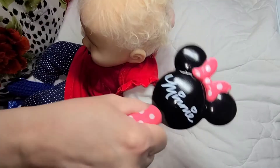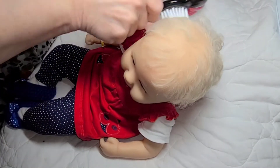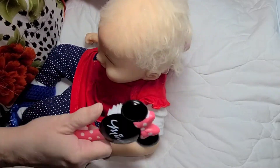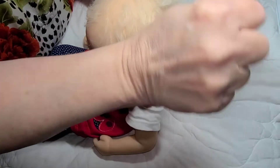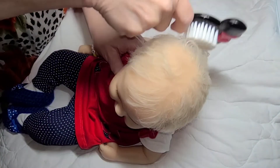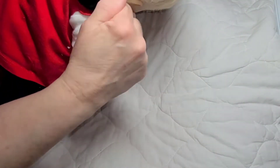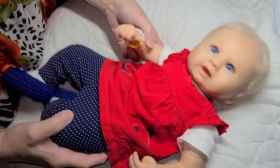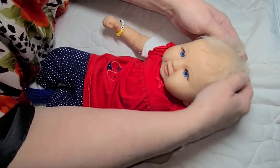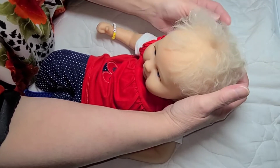People up north who have snow all the time probably think we're crazy, but we don't get snow very often. Carly's hair hasn't been combed since the last time I had her out, and that's been over a month. I'm going to comb it — that'll take some of the curls out, but I want to get the dust out. Then I'm not going to wet it; I'm just going to scrunch it and that'll bring her little curls right back. I love her little curls.